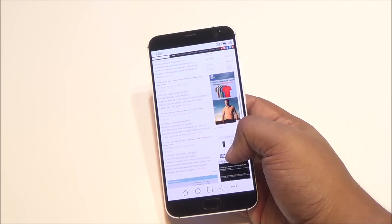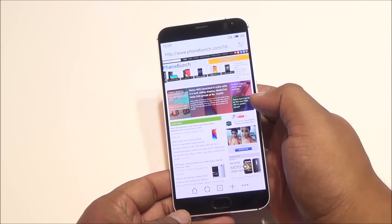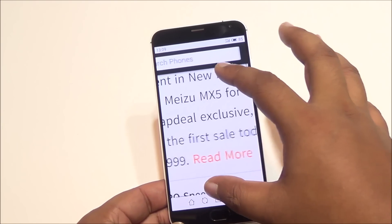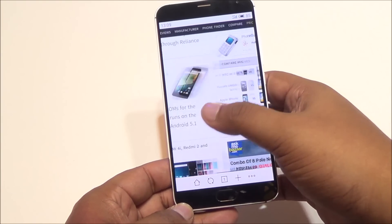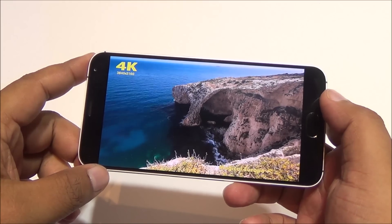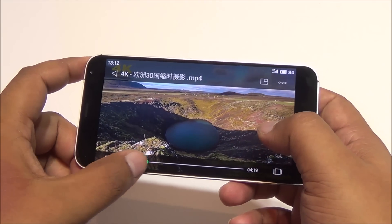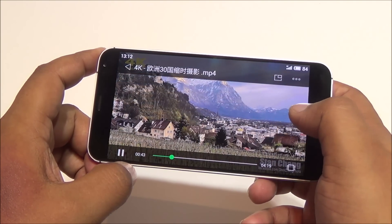Web browsing is quite smooth — pinch to zoom works well and the display is sharp with good color reproduction. We also played a 4K video to check device performance, and playback is very smooth. This device can both record and play back 4K videos.